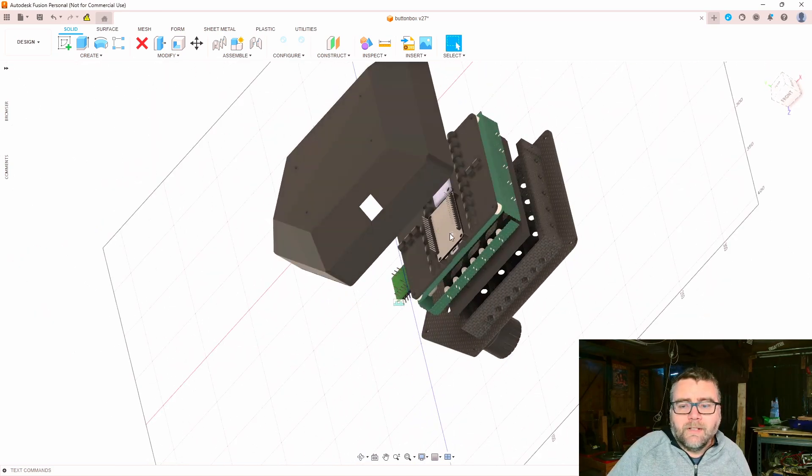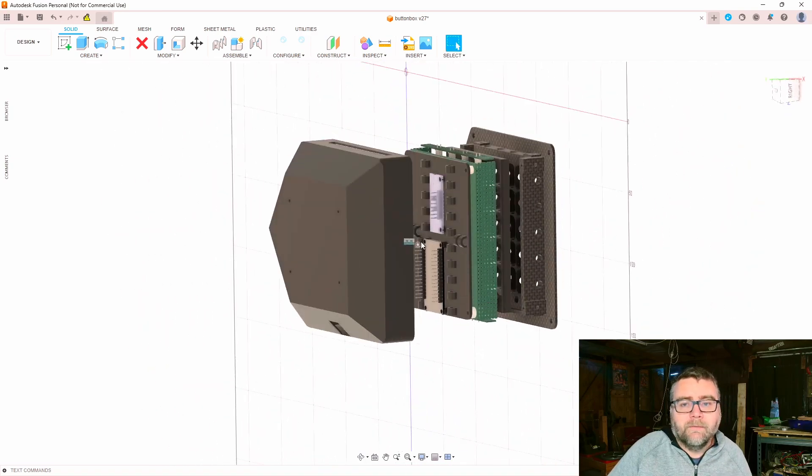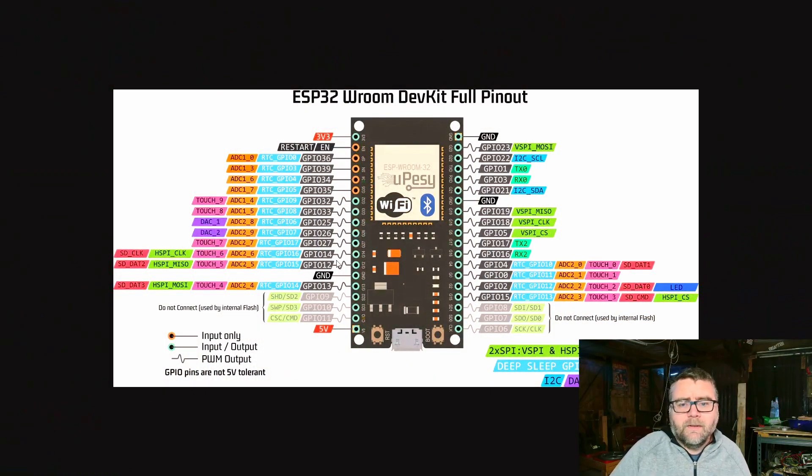We're using an ESP32 to do all the heavy lifting for this project, but we had a couple of bumps in the road. The ESP32 is a great little device with Wi-Fi, Bluetooth, and lots of I/O pins. For the infrared sensors, it's not like a switch that decides whether it's being broken or not — it's got an analog output and that value goes up or down depending on how much infrared light is being transmitted through. So it's not a switch at all — it's variable — and we need to measure it with an analog pin.